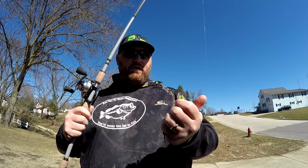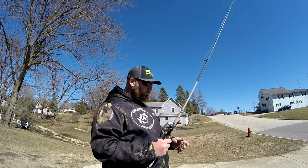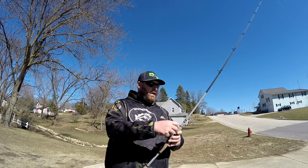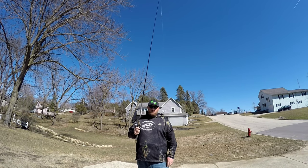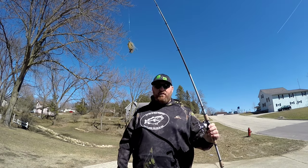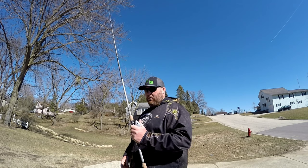I cut the hook off on the ones I use in the house — I've got a cat and kids. Basically, if you're just starting out, you're gonna want to go ahead and tighten everything up. You don't want this thing free-falling. Mine falls pretty fast — you probably don't want that. Tighten it up so it's a slow, nice, steady drop, otherwise you're gonna get backlash and give up.